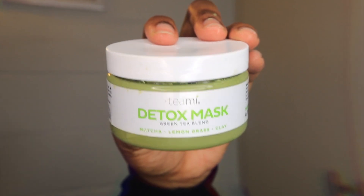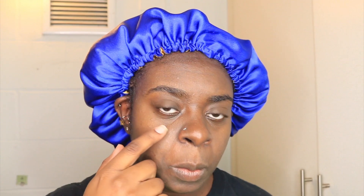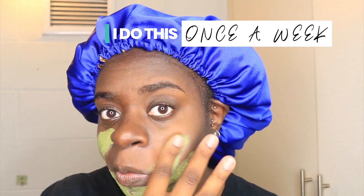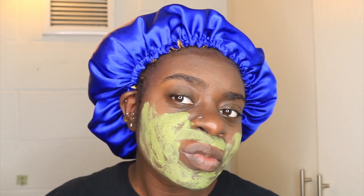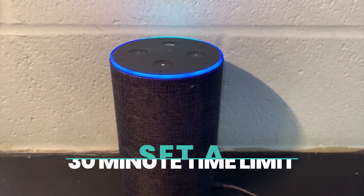After I rinse off my face, I go in with my Teami Blend Detox Mask, and this is a green tea blend. I honestly really, really like this mask just as a quick fix. I do this basically once a week and it just detoxes my face from excess stuff that shouldn't be on there. I like to just make sure that this mask is fully coated on my problem areas on my face. Alexa, set a 30-minute timer for a face mask.